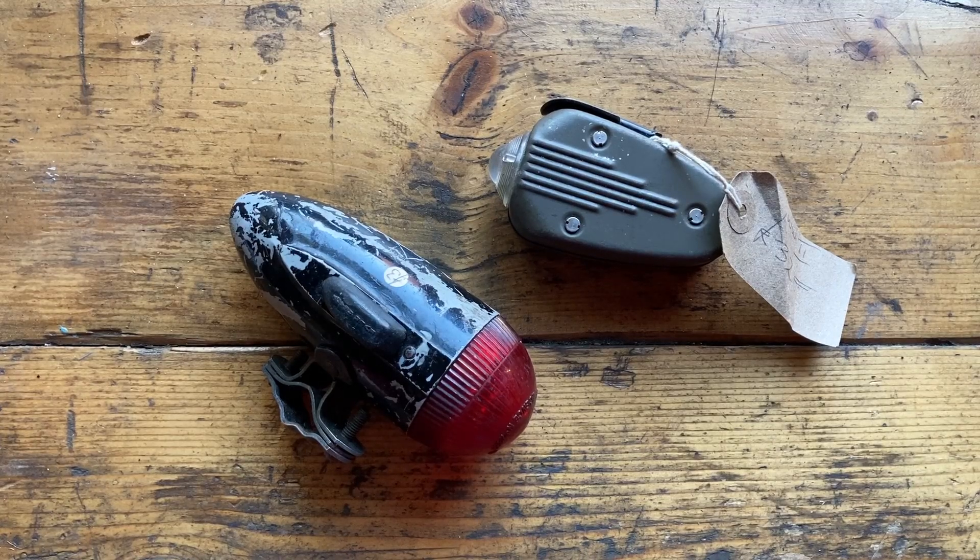Hi everybody, it's Alex again. I'm still going through the stuff that I got on my last trip to the UK. I'm going through them one by one so I can clean them, use them, and put them away properly, rather than show them to you dirty and never show you what to do with them.